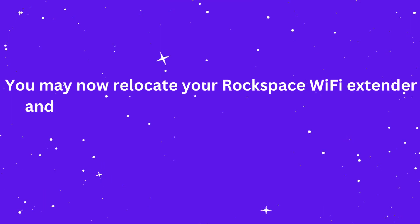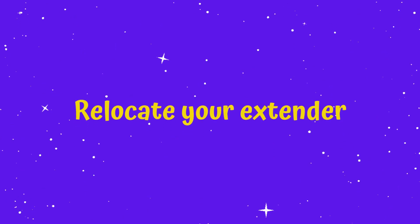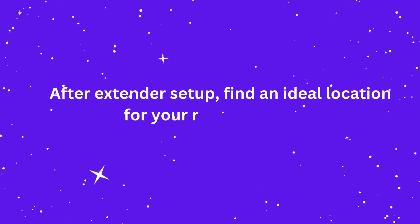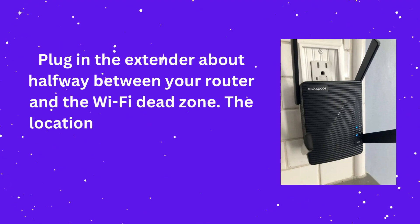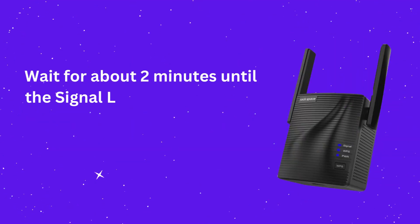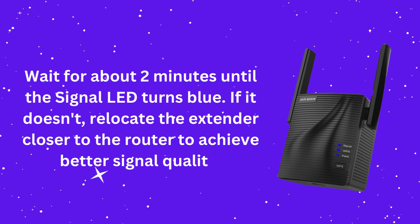You may now relocate your RockSpace Wi-Fi extender and enjoy seamless internet connectivity. After extender setup, find an ideal location for your range extender. Plug in the extender about halfway between your router and the Wi-Fi dead zone. The location you choose must be within the range of your router. Wait about 2 minutes until the signal LED turns blue. If it doesn't, relocate the extender closer to the router to achieve better signal quality.